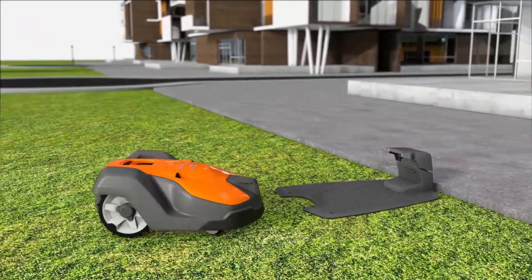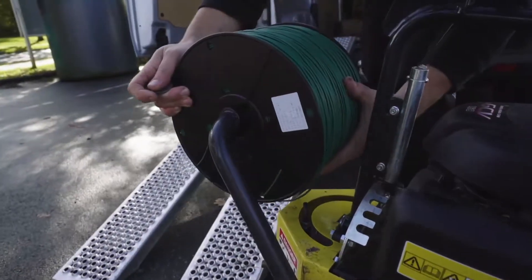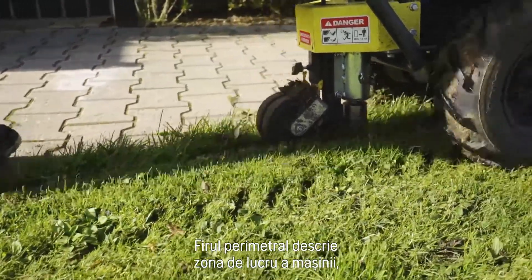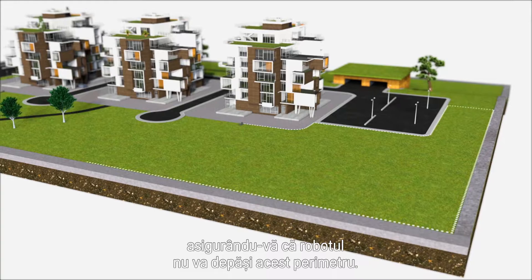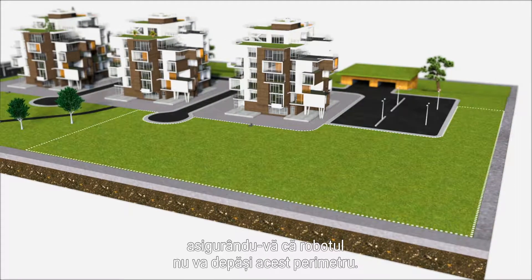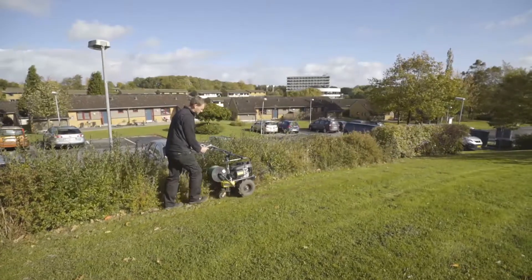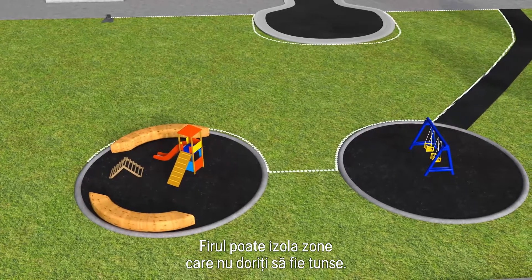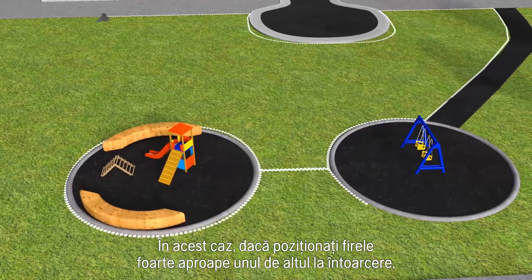The boundary wire is laid around the area to be mowed, ensuring that Automower will never work outside this area. The wire can be placed around areas you don't want to be mowed.